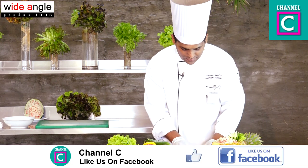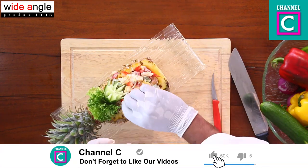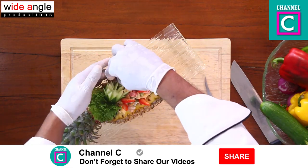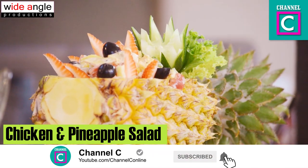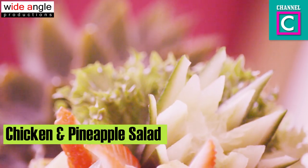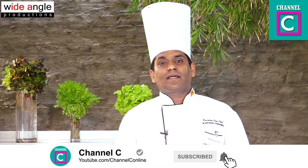We'll put a strawberry. This is what we are going to do with this recipe. We are going to make a meal with pineapple and chicken salad.